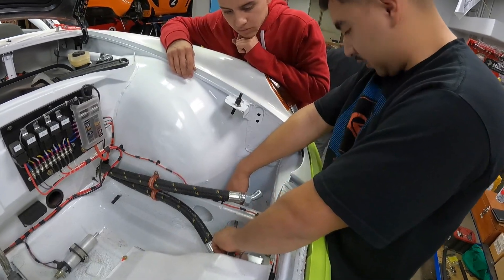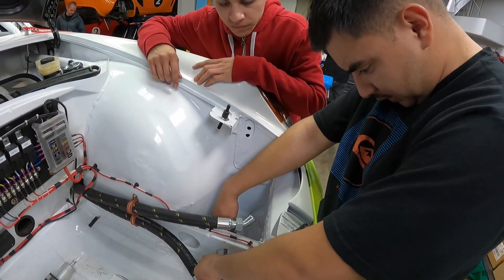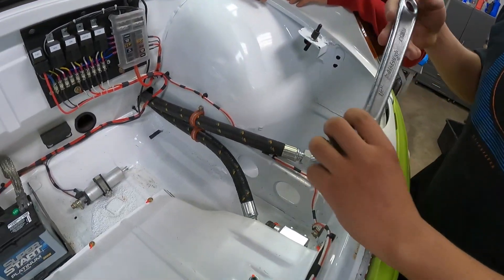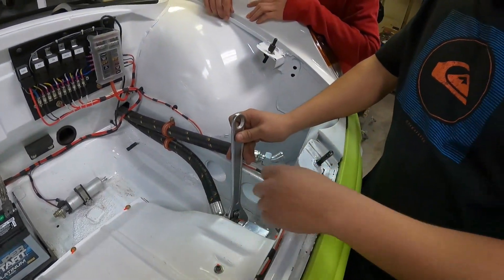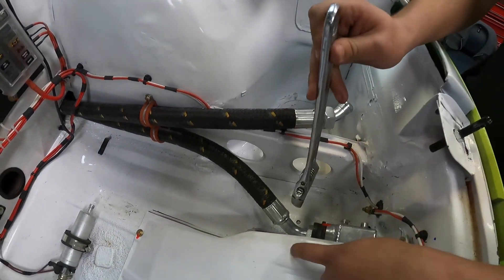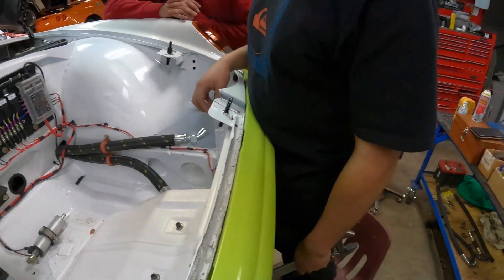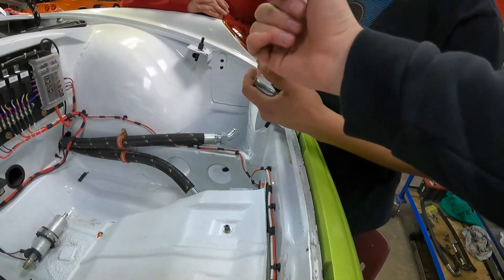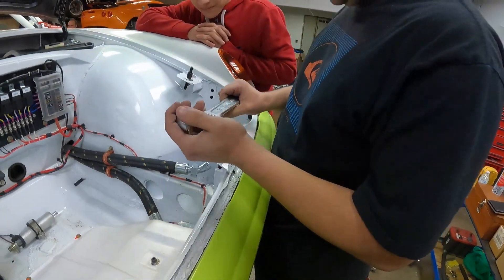I'm trying to tighten the oil cooler lines — what's the issue? Not enough space. If I had a little more room right here I could get it. One of those times where we take a torch to the wrench and bend it so you can get a better angle with it.